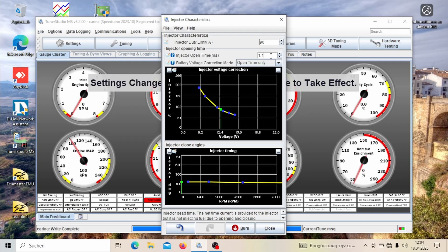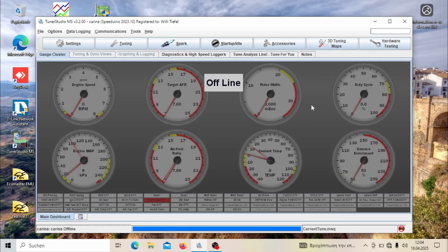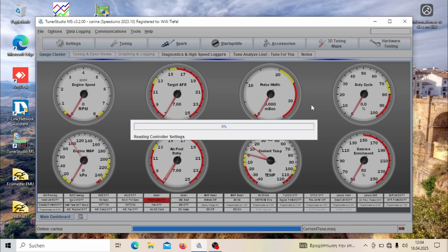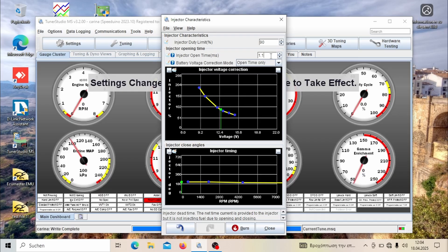Although that is possible, I would still recommend running autotune on your first drive and checking if your VE table is in the ballpark. Let autotune run on hard or very hard difficulty and adjust, then fine-tune manually if necessary — it might end up very close. If those settings don't match, you will need to retune your VE table, and that is an important thing to look out for.